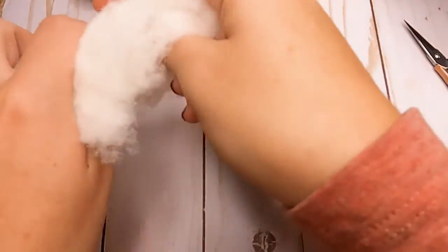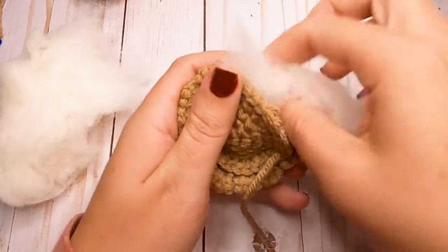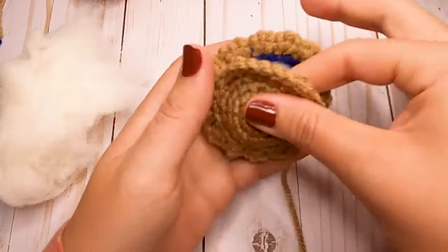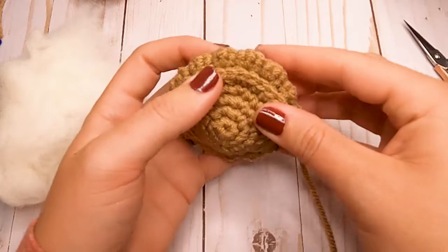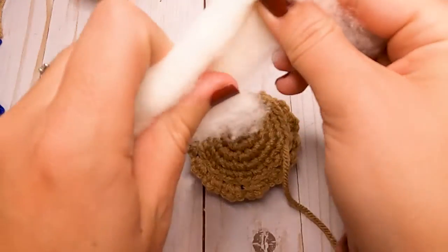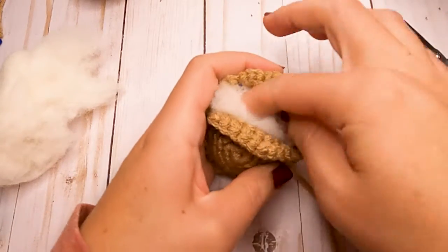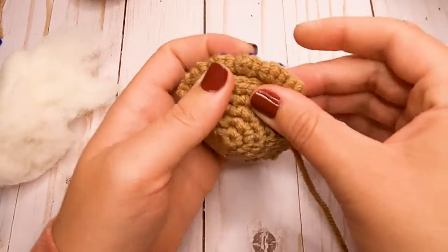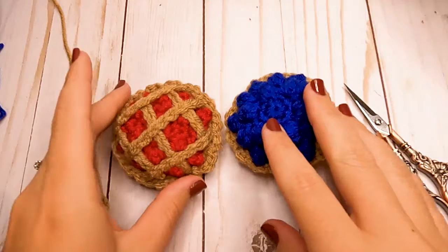Once it's about halfway sewn on, grab your fiberfill and stuff it — you want it to be nice and rounded, so fill it pretty good. Once you have it stuffed as much as you want, finish sewing it up, weave in that end, and that part of the pie is done. If you're not doing the lattice work, you are finished with your pie! But if you want the lattice, I'll show you how.